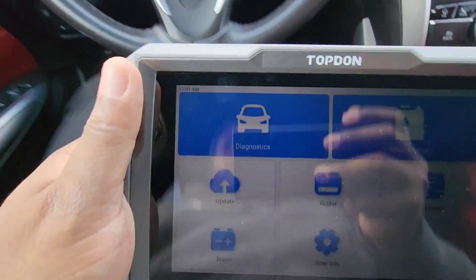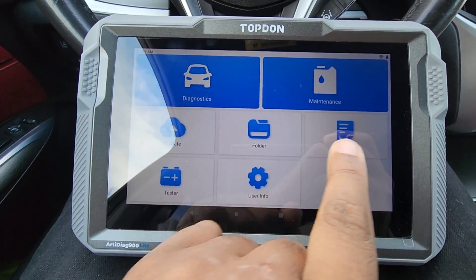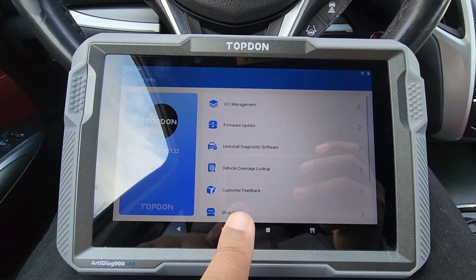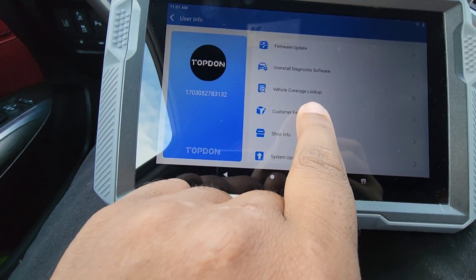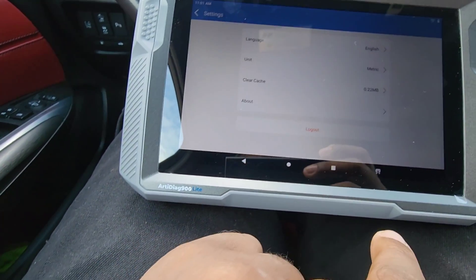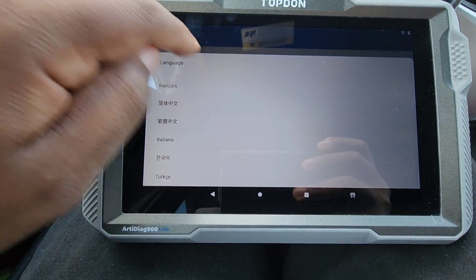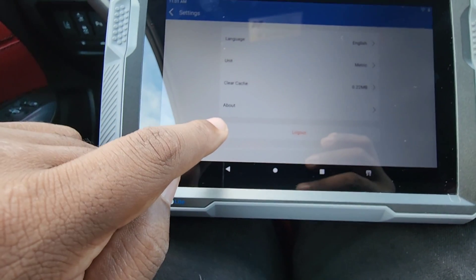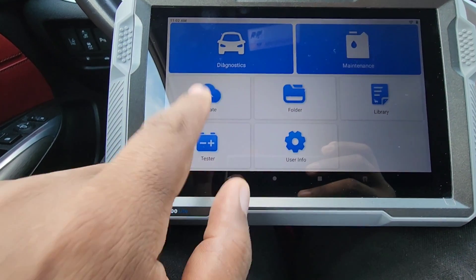So basically this is the main screen. We have Diagnostics, Maintenance, Updates, Folder, Library, Tester, Battery Tester, and then User Info. Under User Info we have VCI management, firmware update, uninstalled diagnostic software, vehicle coverage lookup, customer service, system update, and settings. Under settings we have languages — these are the languages available. We also have unit, clear cache, and about. Then we have the Folders and Updates sections.